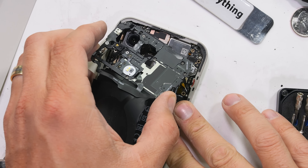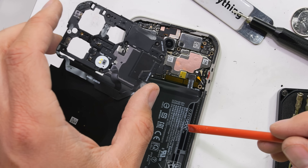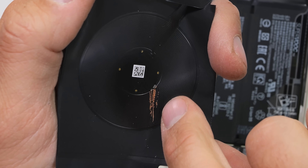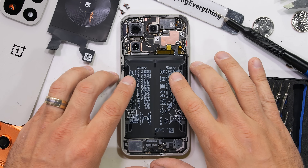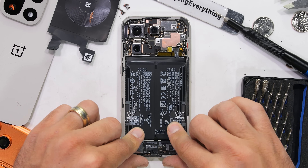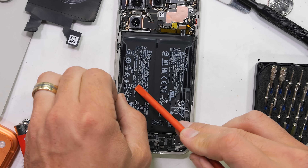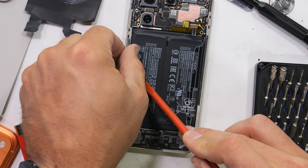I'll unclip the triple LED camera flash and NFC pad from the main board. This black plastic protects the motherboard and has the circular copper coils for the 50 watt wireless charging pad. There is a whopping dual cell 7300 milliamp hour battery, which is just a smidgen behind the 7500 milliamp hour battery in the Red Magic 11 Pro.